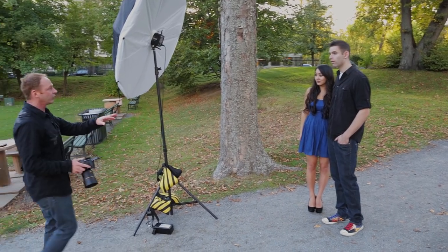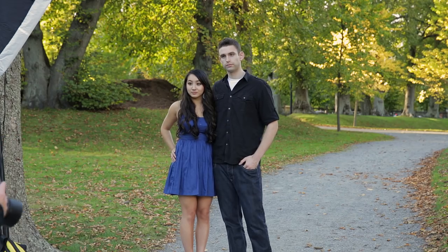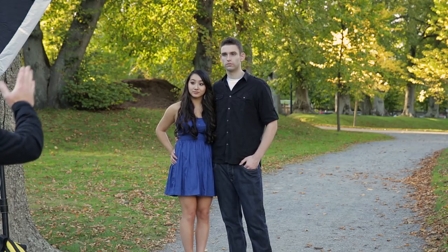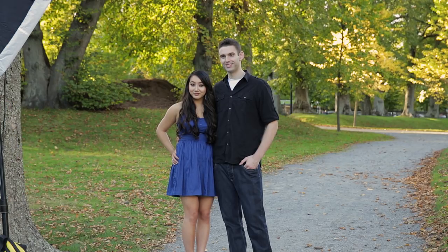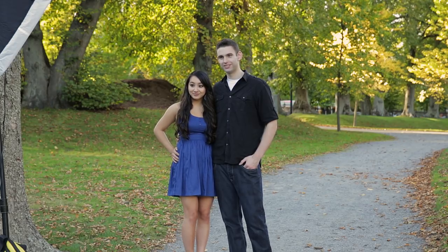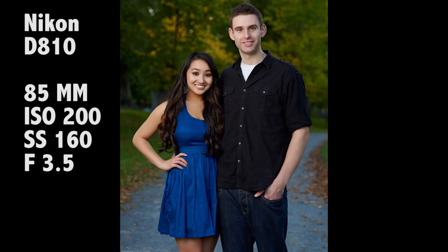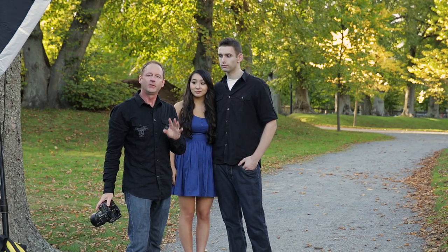So if I can get you to put your right arm just up a little bit on the hips — bring it back a little bit, your hand kind of like that. Bring your head in a bit, Sheena — tilt it a little bit towards him. You guys look great, so if I can get a bit of a smile. I'll take one in portrait mode too. Let me just check the histogram — it looks pretty good. I don't want to blow out the highlights, so we're looking pretty good. We're going to do some variations on this.